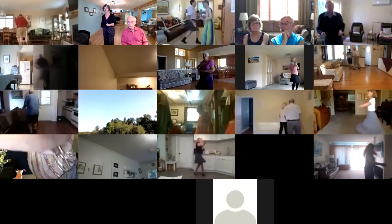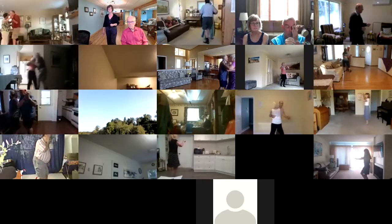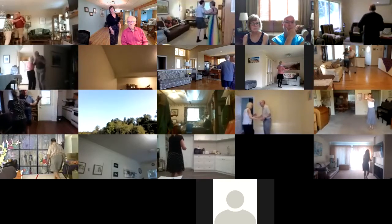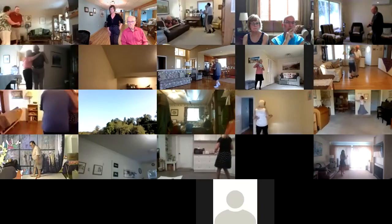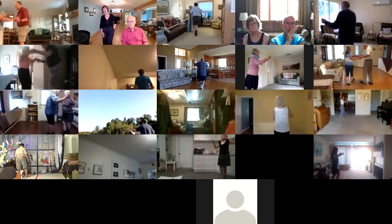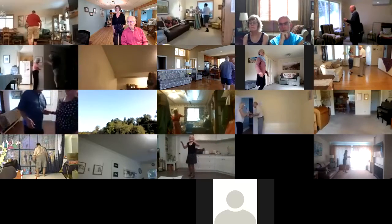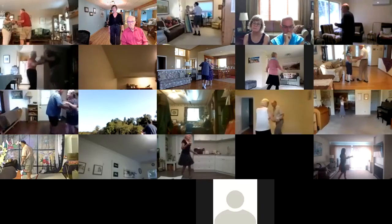Apart point spin maneuver. Two right turns to your wall. Box to sidecar. Twinkle to banjo. Maneuver. Pivot three to semi. Through face close butterfly. Balance left. Canter right. Reverse twirl. Through twinkle. Through face close. Vine three. Syncopated vine to semi.